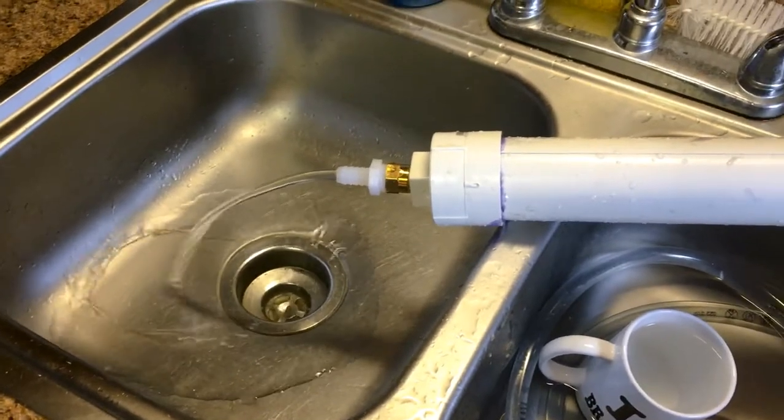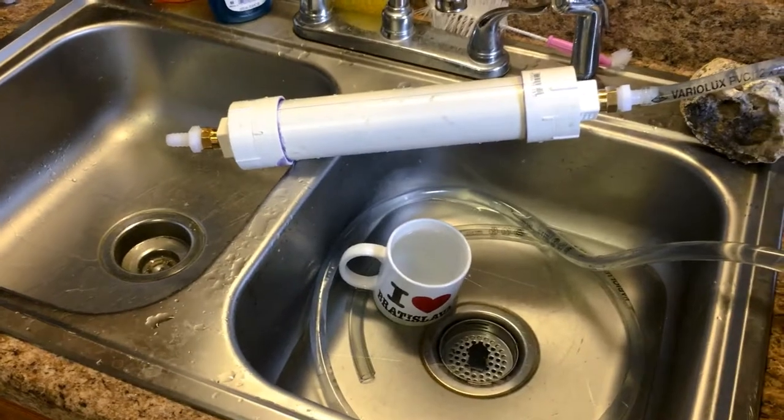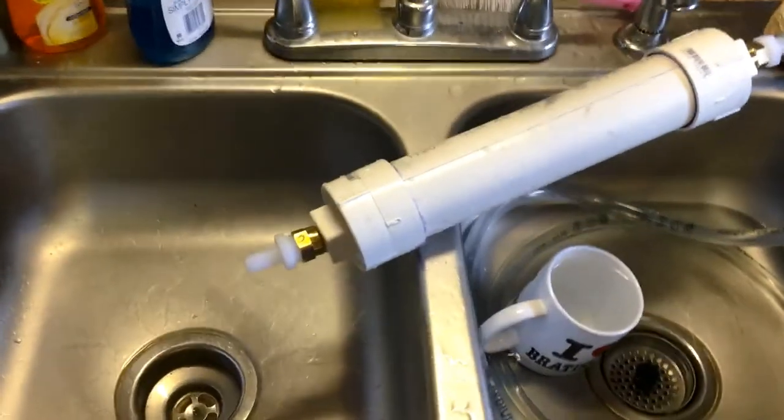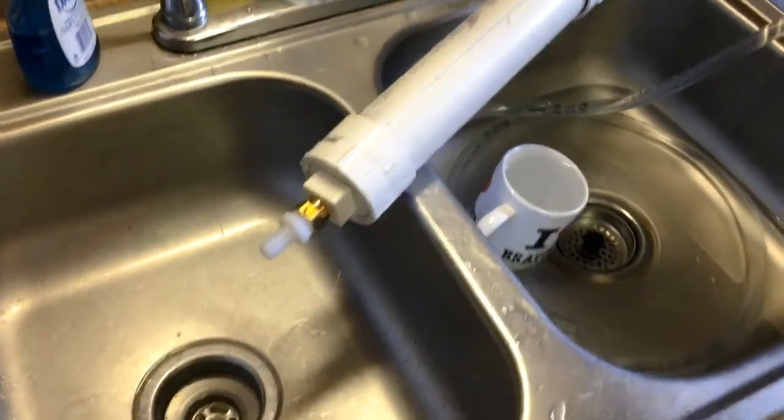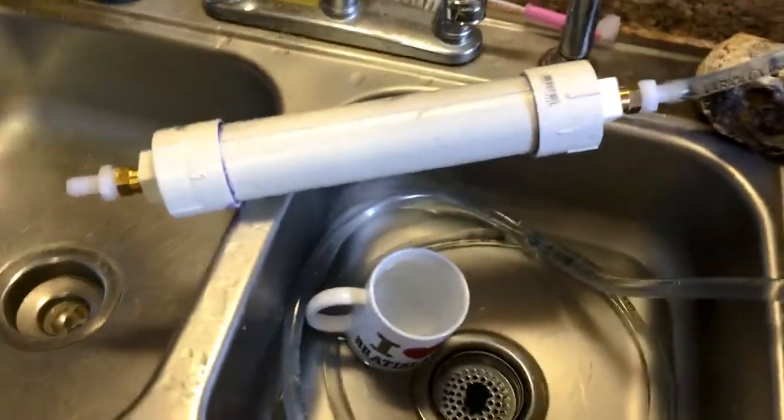It's definitely good enough for a submersible filter. Definitely not something I'd want for an external filter unless I had a safety tank. So there you go — I'll paint that.